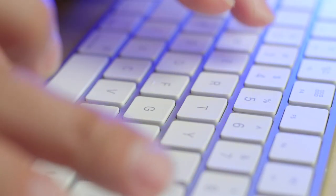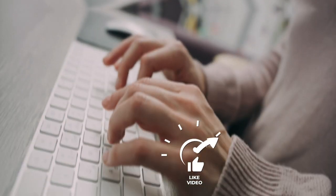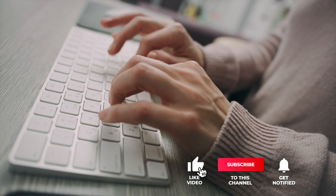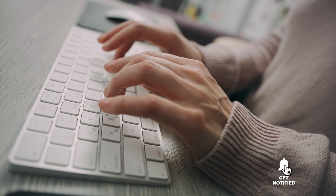Still haven't found the foldable keyboard that meets your needs? Well, keep watching because we have more lined up for you. If this is your first time visiting our channel, be sure to subscribe and hit the bell icon to receive notifications of our next videos.